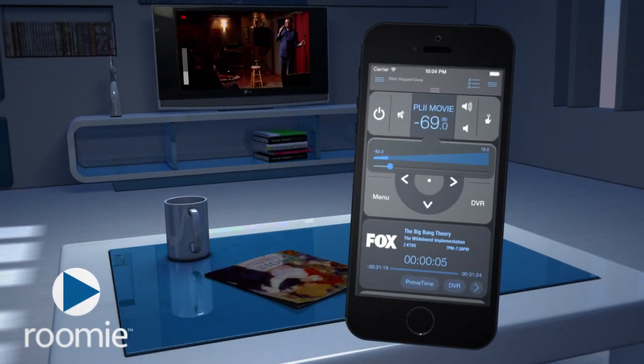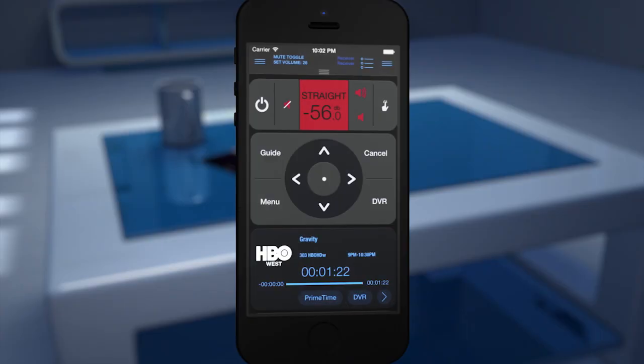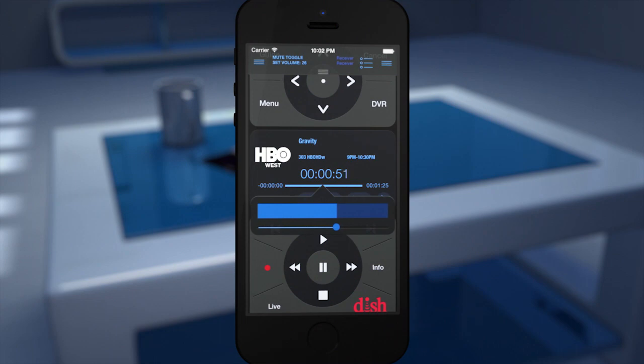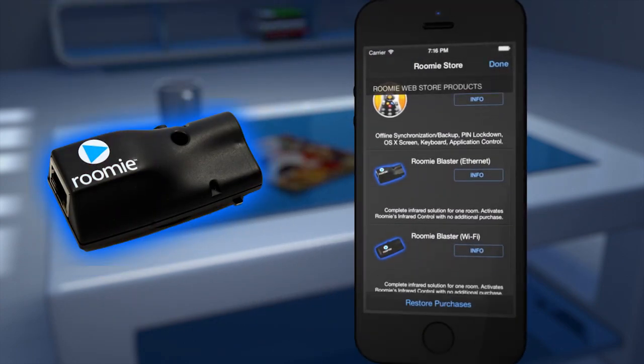Rumi for iOS — the last remote control you'll ever need. Rumi Remote controls most modern home theater components directly on your network with support for thousands of devices, including adapters for traditional infrared units.